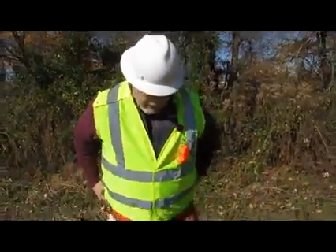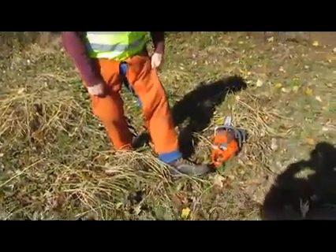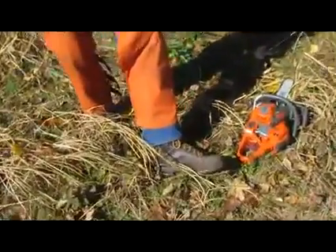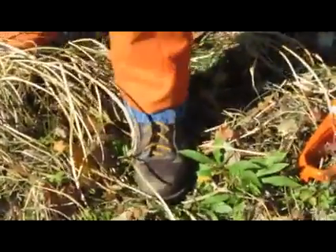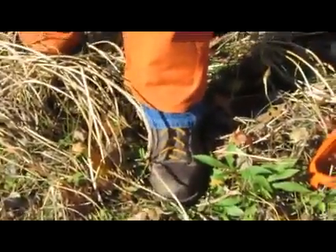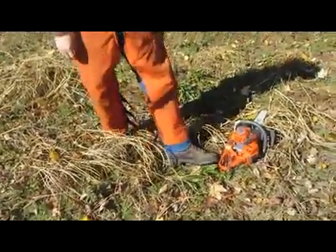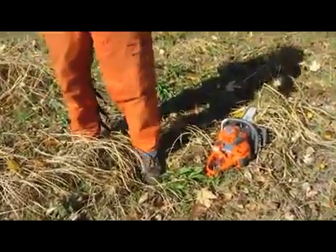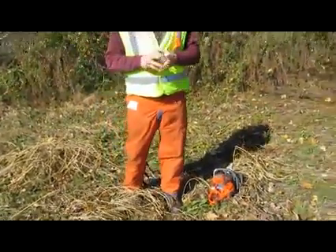Next thing you're going to need is to be wearing boots. When we operate chainsaws, we wear boots — in our company, all the work we do, we wear boots. Your boots need to cover the ankle. Depending on where you're at and what you're doing, there are different boots for different jobs. I like a good heavy boot when I'm out in the woods operating a chainsaw. Some areas may require a dielectric boot; some areas may require a chainsaw cut-resistant boot.